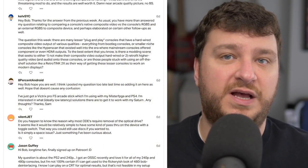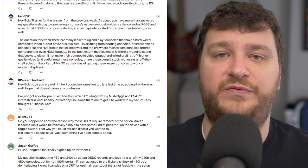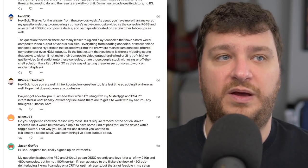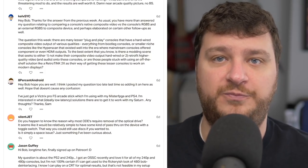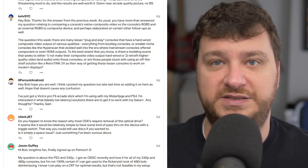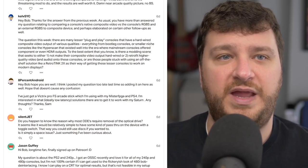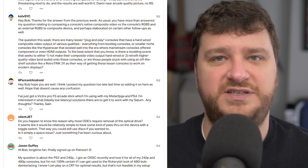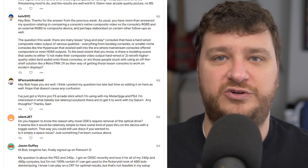KelvSYC wanted to know if consoles with a hardwired composite video output can be modded for better video output, or if the only way to get them to work on a flat panel TV is something like the RetroTink 2X. While I haven't opened up all of them, a lot just use a basic system-on-a-chip that only outputs composite video — it's not like something where it's outputting RGB that gets re-encoded to composite, where you could tap that signal. I think it's infinitely easier to just use a RetroTink in that case.